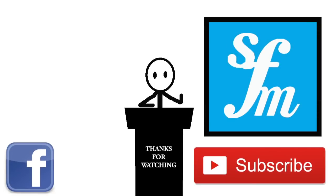Anyway, quick video. If you liked the video, please show the love and give the page a like and a subscribe. Thank you very much, goodbye.